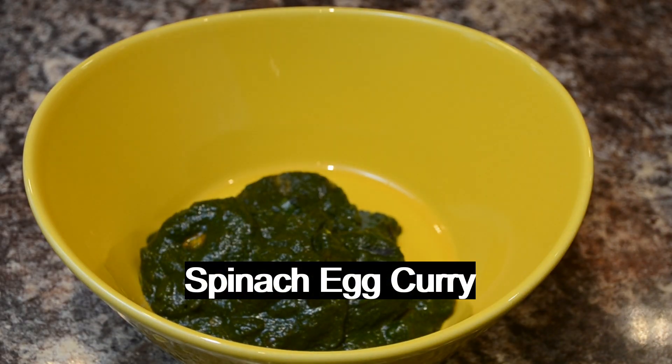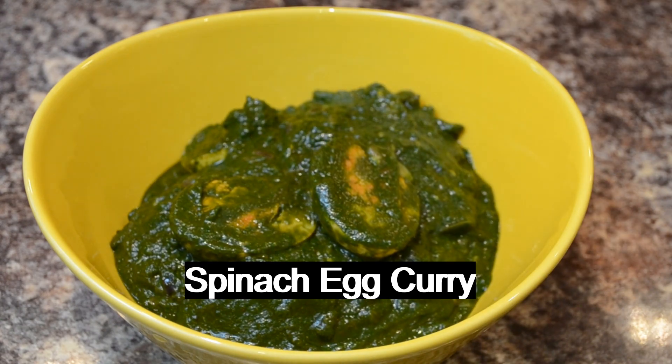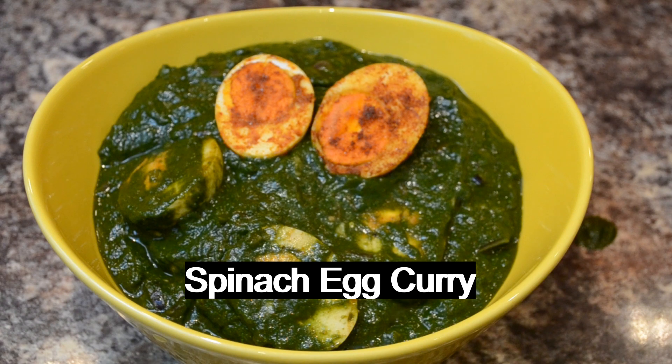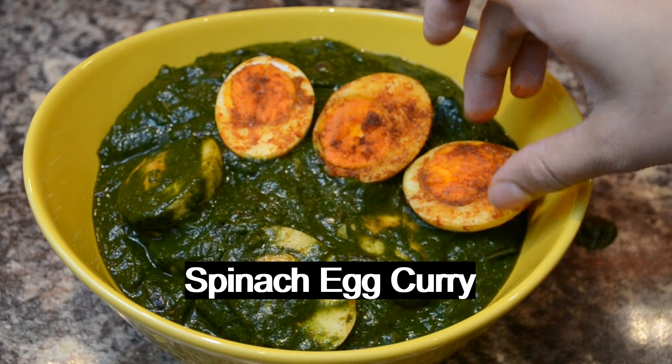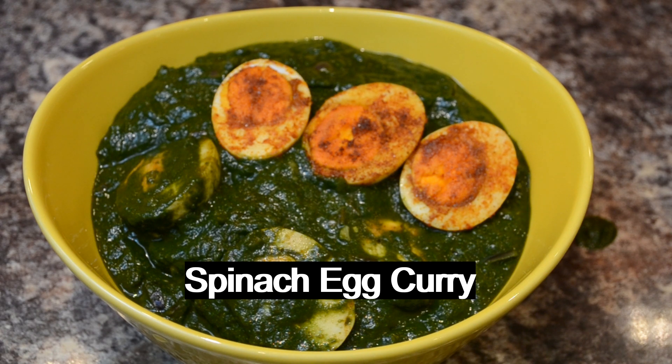Hello friends, our recipe is spinach curry. This is a good taste of spinach.